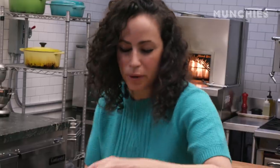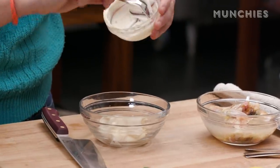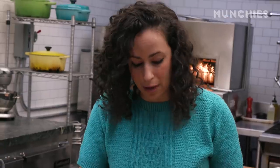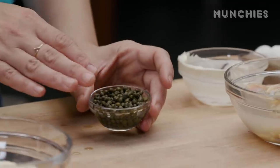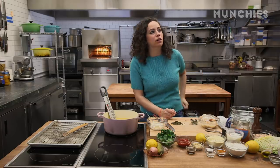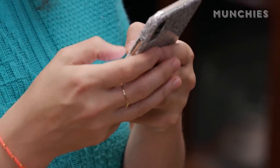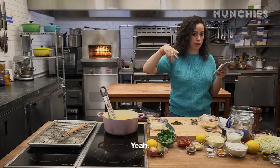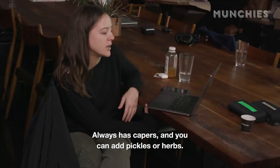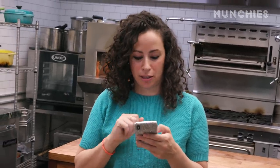Tartar sauce first, shall we? So what that is is some mayonnaise — use your Duke's, your Hellman's, whatever kind of best mayonnaise you like. If you want to use homemade mayonnaise, do that. I like capers in my tartar sauce. I'm going to take some capers — look at these cute little guys. I feel like tartar sauce... You know what, let me Google this. It always has capers and pickles. You can add pickles or herbs, and lemon. Thank God for the ladies of the kitchen.